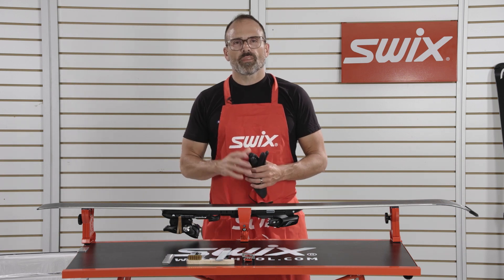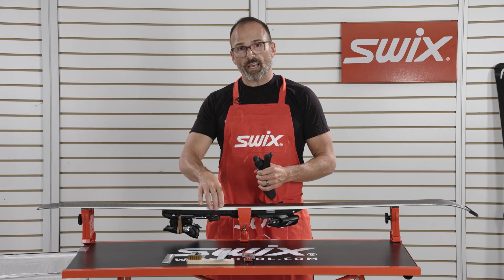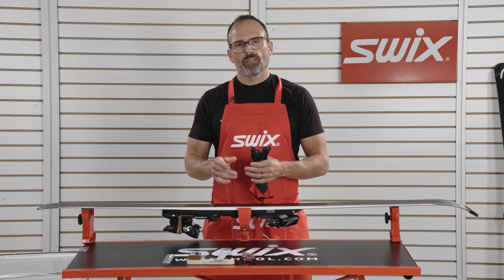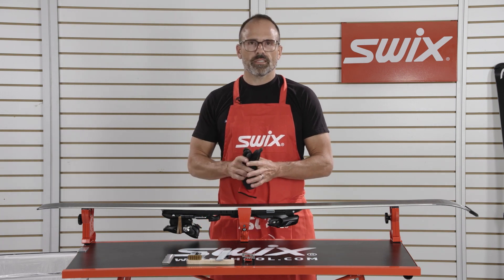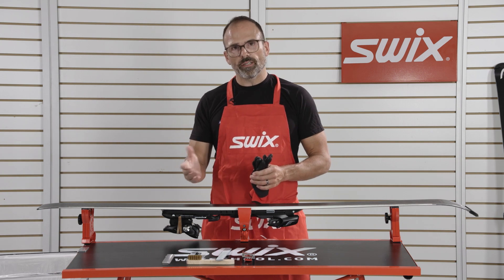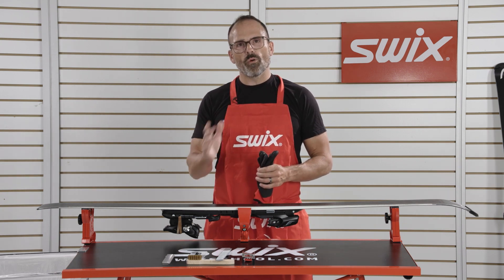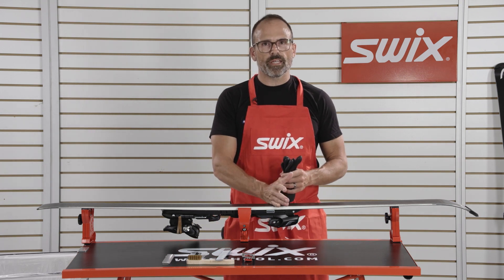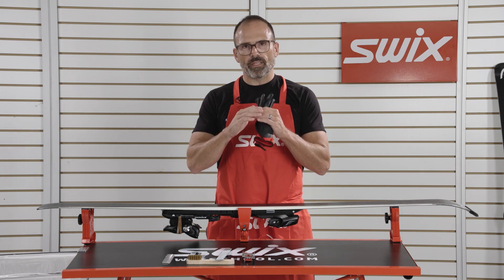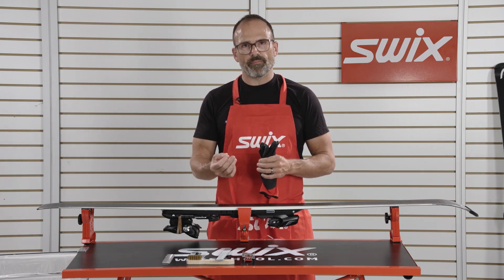How to set base bevel. Start with a clean, flat ski. The base bevel that's currently on the ski must be flatter than the bevel you are trying to set. So if you're trying to set a 0.75, the ski needs to be less than 0.75. If you're trying to set a 1, the ski needs to be less than 1 degree. You can't go from a 1 degree to a 0.5 degree. The only way to accomplish that is by taking your skis to the shop and having them stone ground, flattened, and then you can set that bevel.